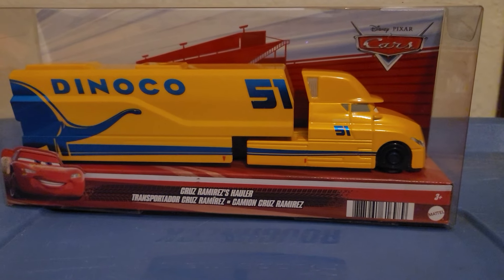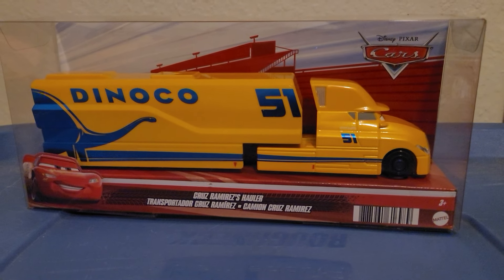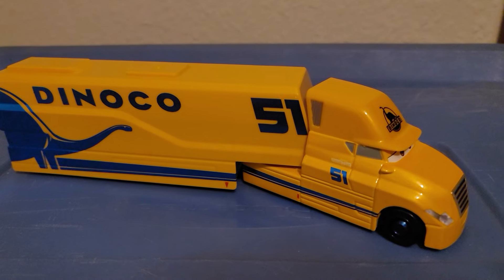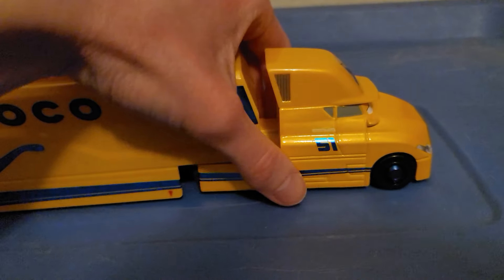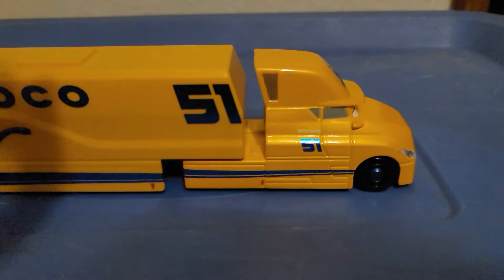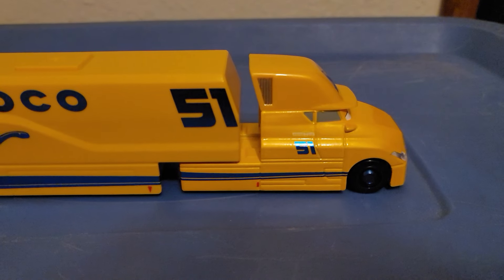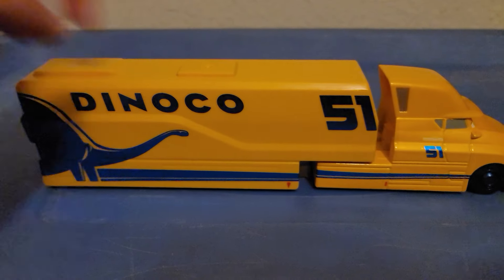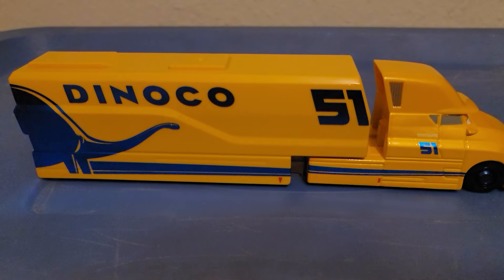Without further ado, let's go ahead and get this truck all opened up. There she is out of the box — she is a 1:55 scale diecast, once again made by Mattel. To be clear, only the front portion is metal; the top and the trailer are all plastic, and there are no stickers, unlike the older haulers.